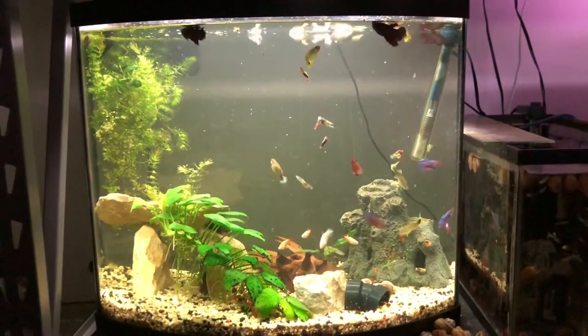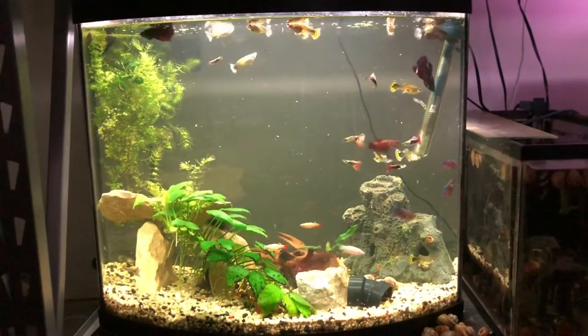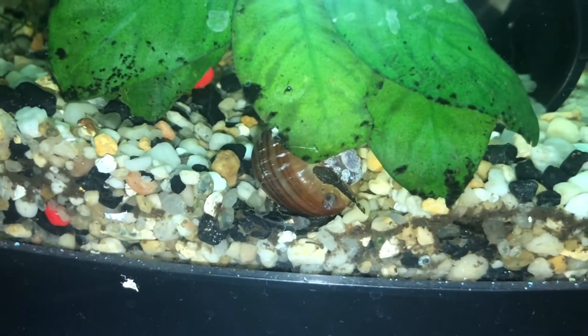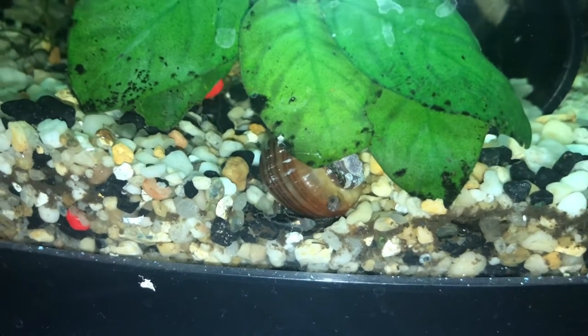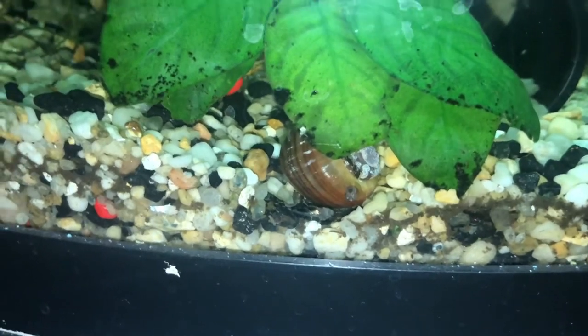I do get a kick out of just watching this tank function. It is so very different. Fast forward to today and look what I found — I saw just these two little babies popping out from underneath my anubias.